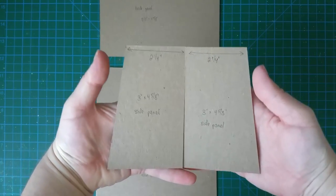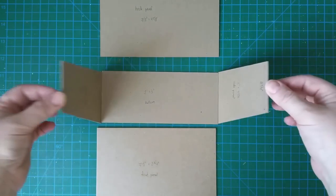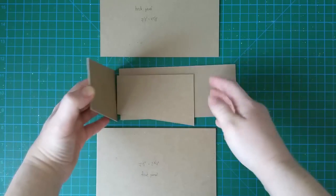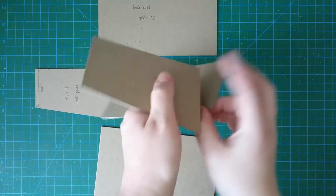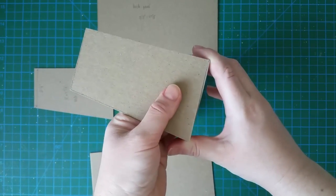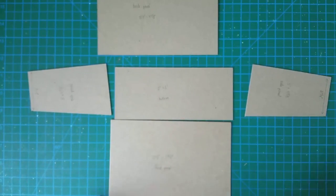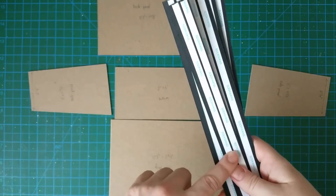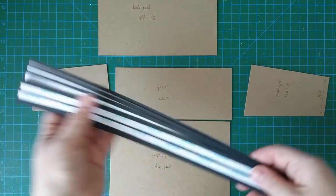This is how the side panels should look. They will be connected to the bottom, and when you fold everything and construct the box, from the side they'll look like this. For this, we'll need some hinges — I currently have six hinges measuring 1 inch by 12. I think six will be enough, but we'll see as we go and may need to add more.